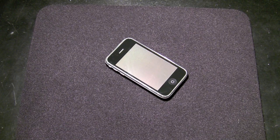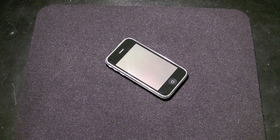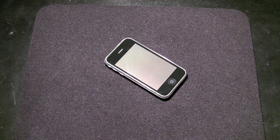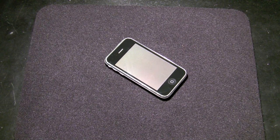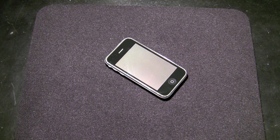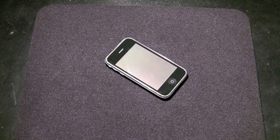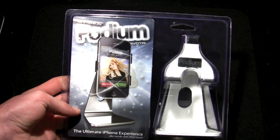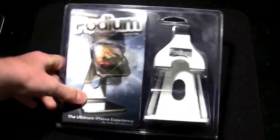Hey guys, this is Quinn, that snazzy iPhone guy, here with you today. I am very excited to talk about the product I'm going to be reviewing for you today. It is an awesome product, well worth the money that you pay, and it's none other than Podium from Pivotal, also known as Procreate Incorporated.